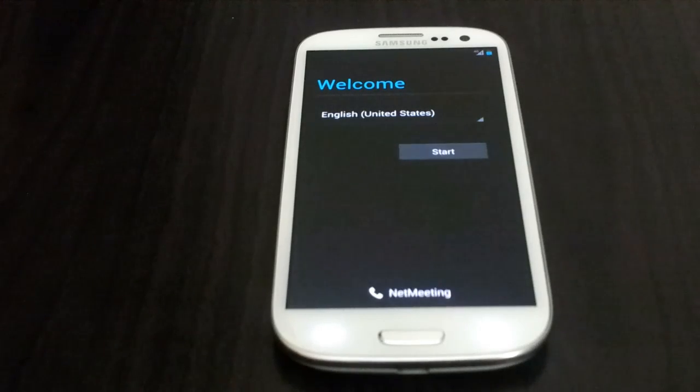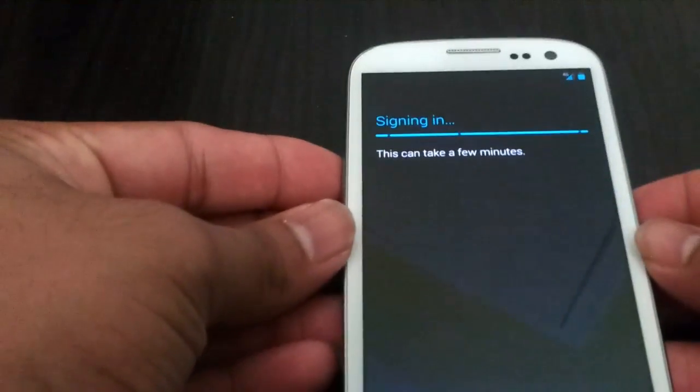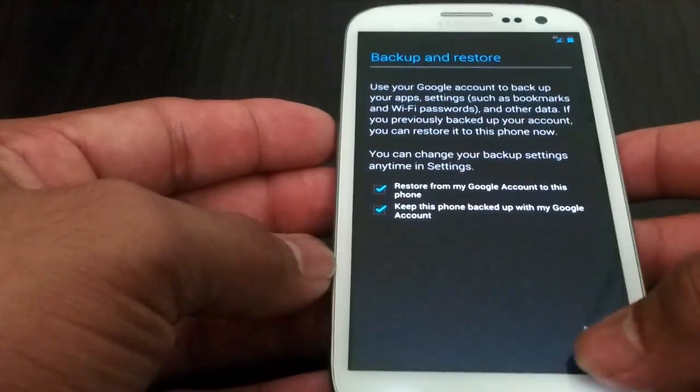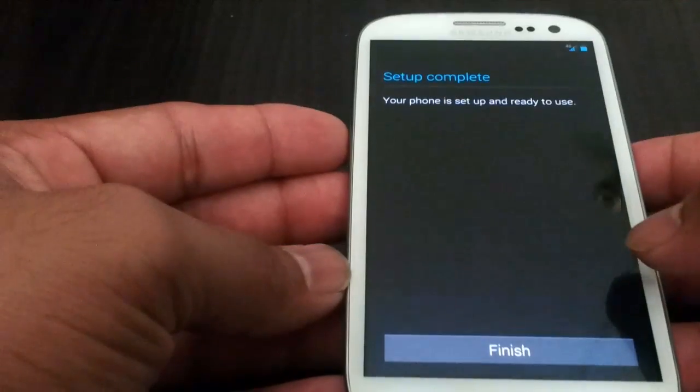And once you finish flashing you are going to be right here. Go ahead and press start. I am going to go ahead and put in my email address — I don't want you to see it, that is why I took it out. So it says signing in. You can set up a credit card for Google Wallet if you want — I am going to press not now. Then press next, next, next, and finish.